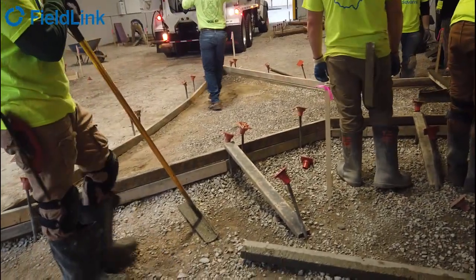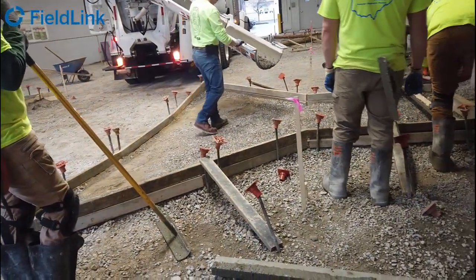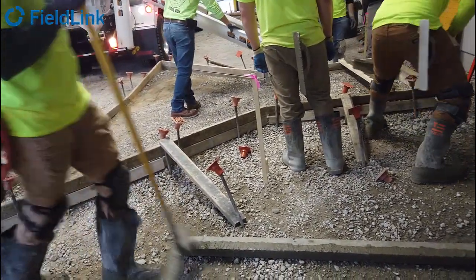We brought the X7 laser scanner with FieldLink on the tablet to help ensure everything was to code. While these were ripped out a few days later, there were two goals to show concrete contractors that scanning is valuable.